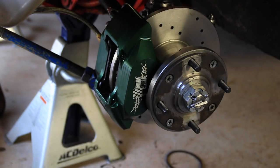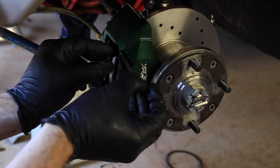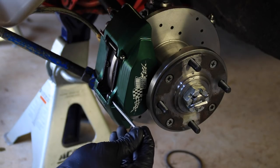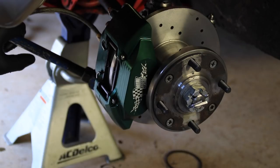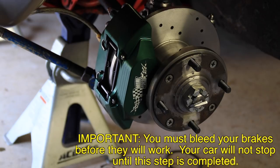Make sure when you put those in that the pad face is actually facing your disc, otherwise your brakes are not going to work. The next thing is you should have gotten two giant cotter pins like these right here, and these are what hold your brake pads in place. Slide that through here, slide that through there. Once you have these pins in, you're just going to want to bend them up. Once you've bent those cotter pins back, your brake pads are in.